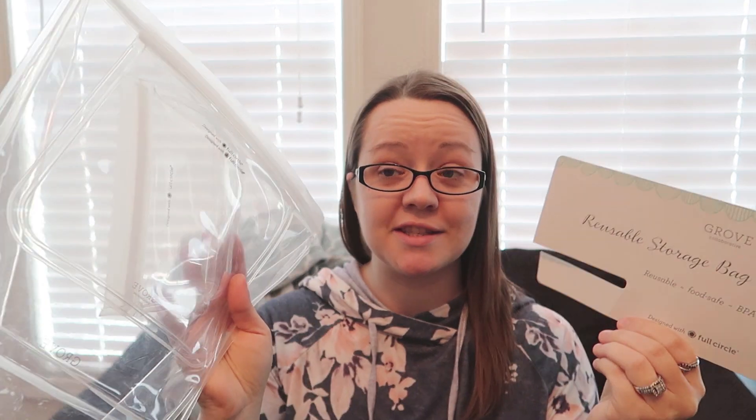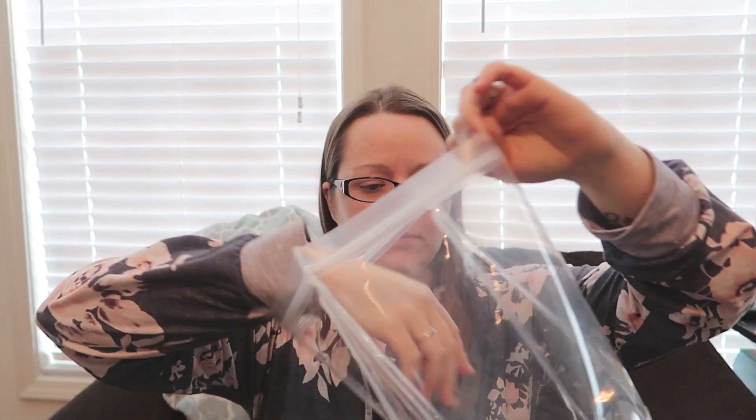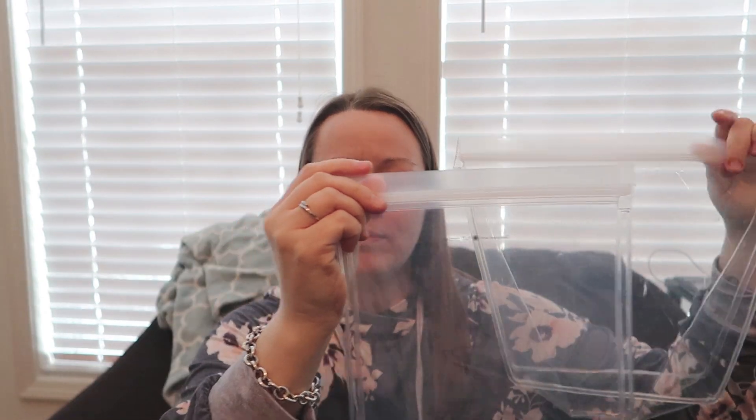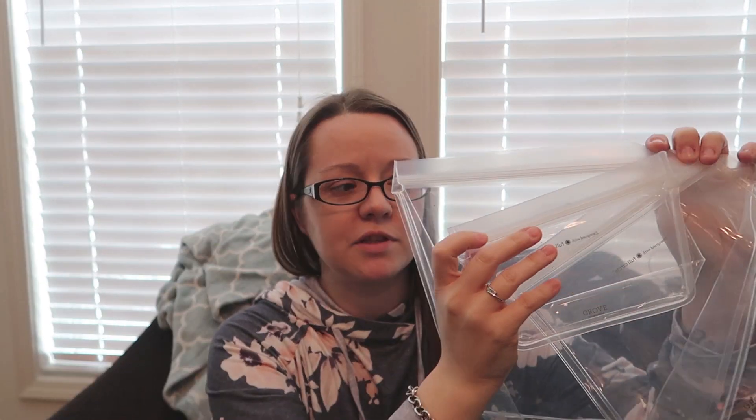I also got a free gift: a three-piece reusable storage bag essential set. The bags are actually pretty big — the large one is close to a gallon size, then what I'd guess is a quart bag, and a snack size bag. I got that for free with my order.